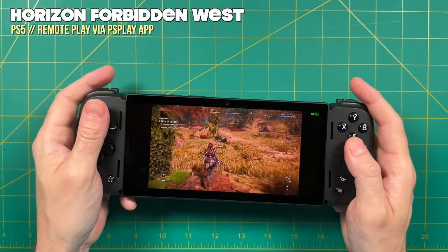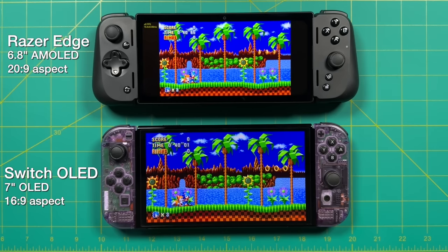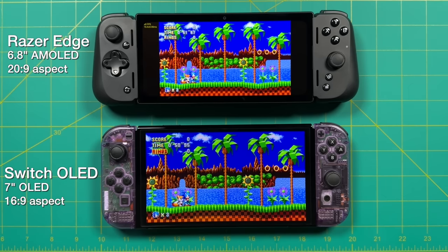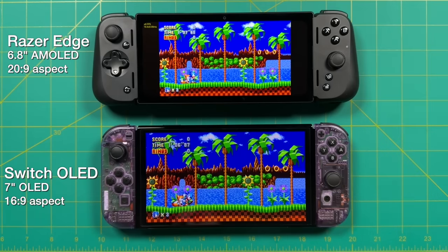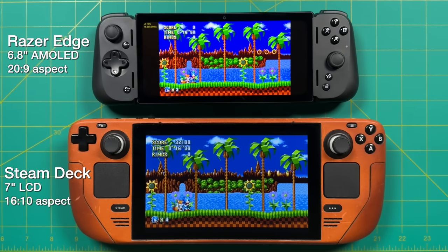Another thing worth mentioning is that due to the 20 by 9 aspect ratio, the 6.8-inch screen is actually going to feel a lot smaller than you may think. Here's a quick comparison between the Razer Edge and the Nintendo Switch OLED edition. The Switch has a much larger screen even though it's only 7 inches — just 0.2 inches larger — but when you try to play 16 by 9 content like Sonic Mania, it just looks a lot more impressive on a native 16 by 9 display. So in comparison to the 7 inches you get on the Switch, you only get about 5.5 to 5.75 inches on the Razer Edge. The Steam Deck is also a 7-inch display but with a 16 by 10 screen, which means it's going to be even taller. Even when playing 16 by 9 content, it's still much bigger than the Razer Edge and even a little bit larger than the Switch OLED.